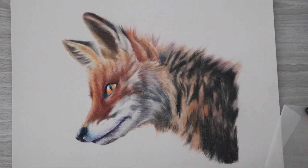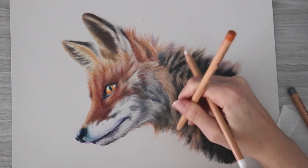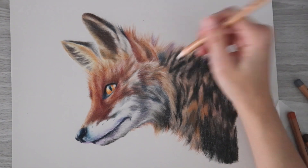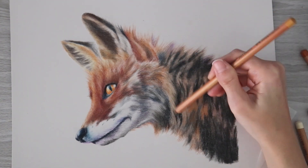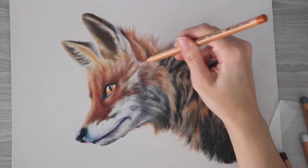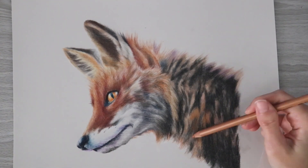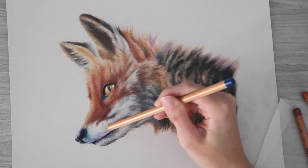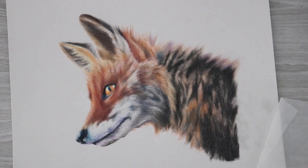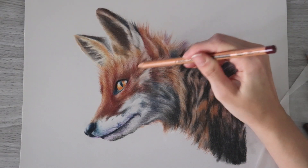I don't know if it's because of the toned paper or just the vibrancy of the pastels themselves, but I really love how much this drawing pops out of the page, and I think it's inspiring me to create more pastel work in the near future. It's hard to get that effect sometimes with watercolor or colored pencil — you have to work extra hard on contrast — but with pastels you don't really have to worry about that. The vibrancy and color are just there.